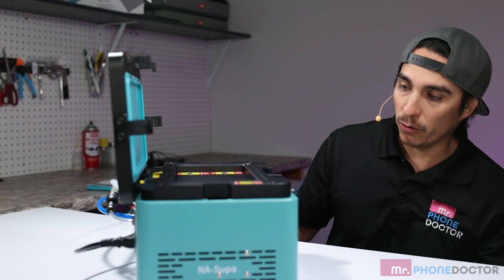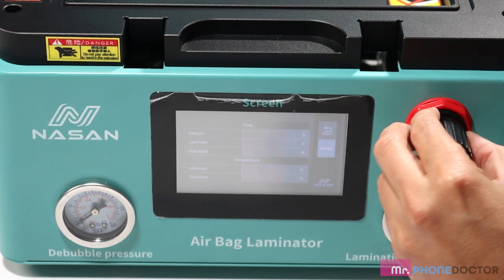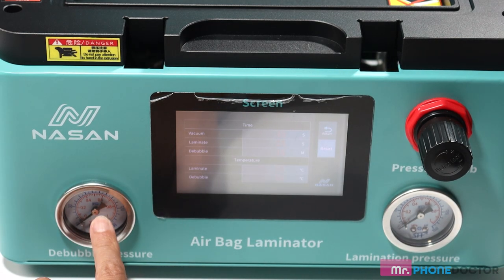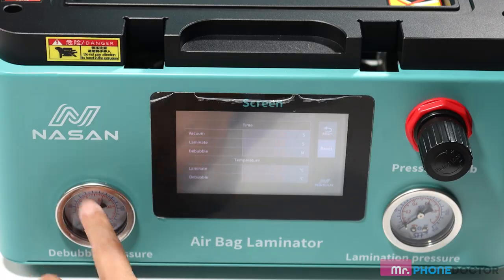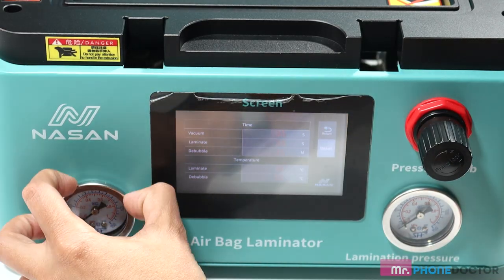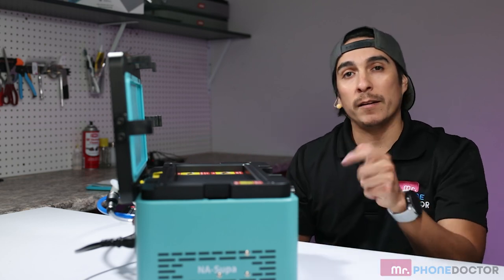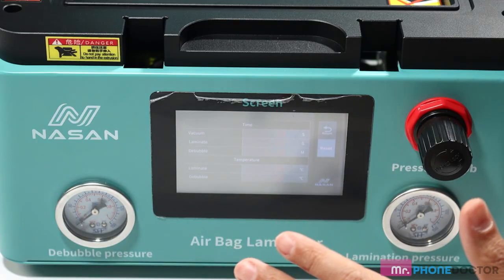Another thing to note: there's only one pressure regulator knob, and this pressure knob is going to regulate all of your laminating pressure. Debubble pressure — if you want to change the MPA or anything like that — all needs to be done via your compressor. I went ahead and set my compressor at 0.5 MPA, so I know the highest MPA being pushed into this machine is 0.5. But overall, very very user friendly and simple to use.